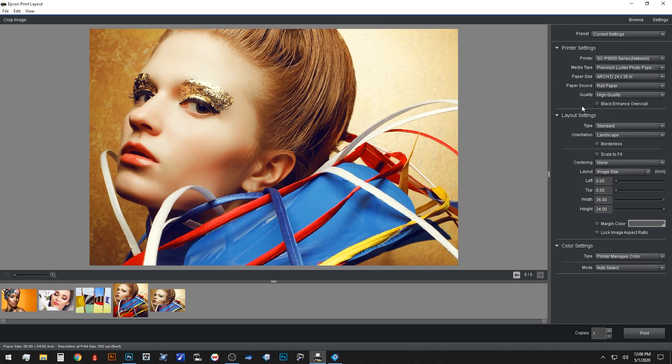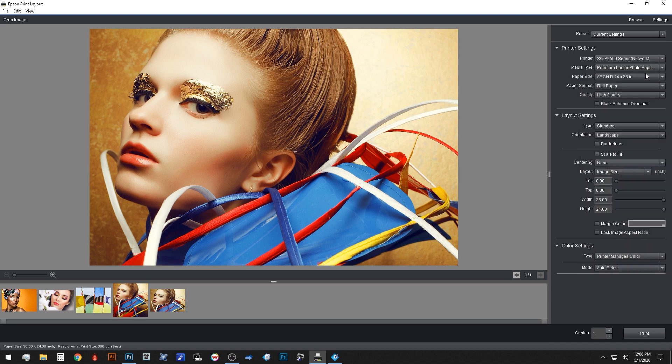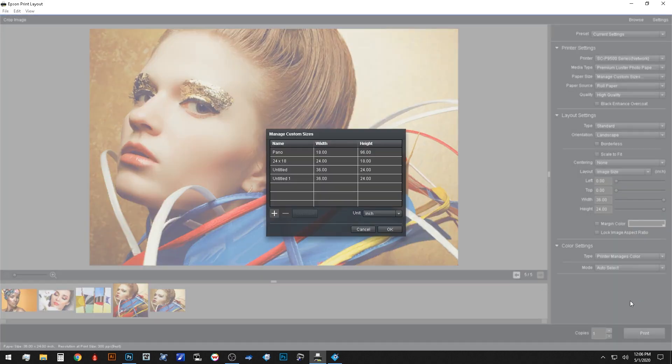Now that we have our printer selected, we will check our media type. We are printing on Epson's Premium Lustre Photo Paper today, so we will click the drop-down and select the appropriate media type. With our printer and media established, we'll focus on sizing. I am printing to a 36-inch roll, so I will want to print a 24-by-36 photo today. If you ever need anything more custom, you can manage custom sizes at the bottom of the list. If you use a particular size regularly, I recommend saving that as a preset.